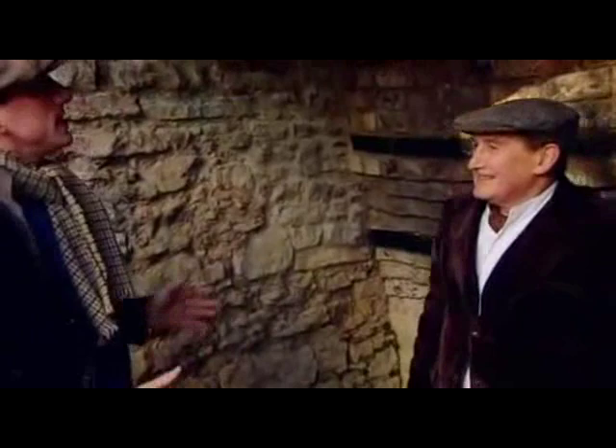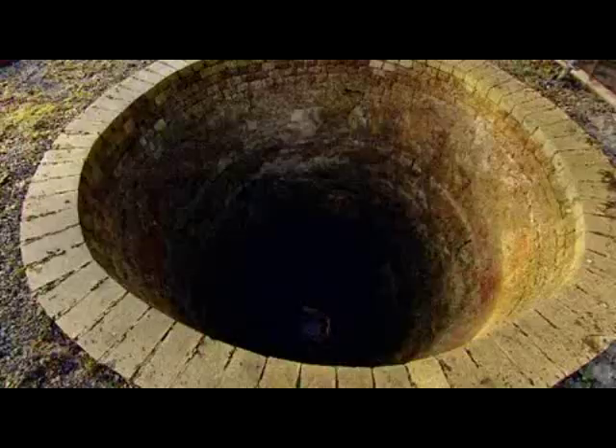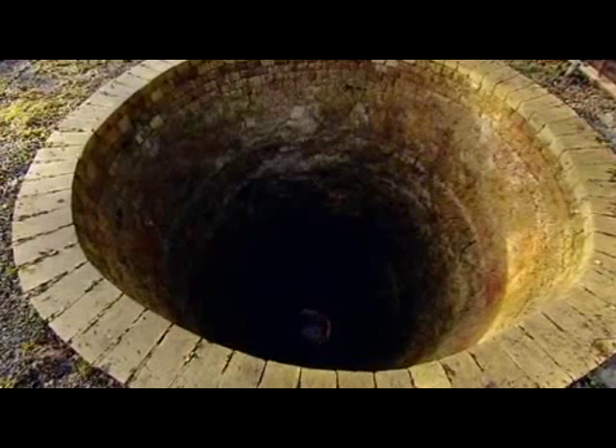These kilns are certainly in much better condition than the ones we've got down in Morwellham. Well they should be — they've been very carefully repaired. When were these kilns in operation? The last time they were burnt continuously was probably around the 1950s.